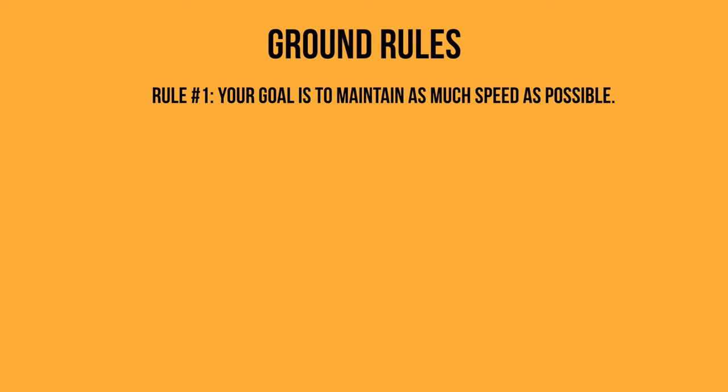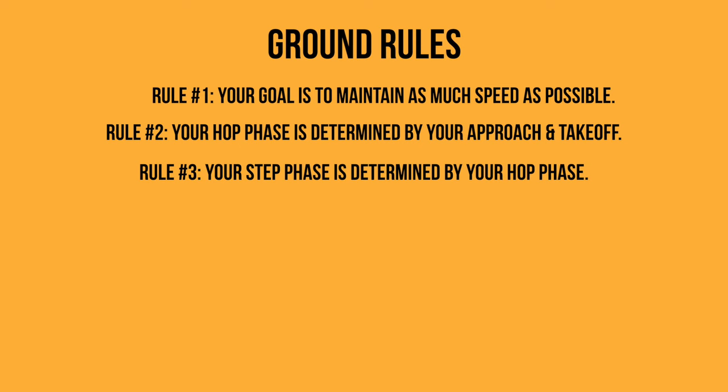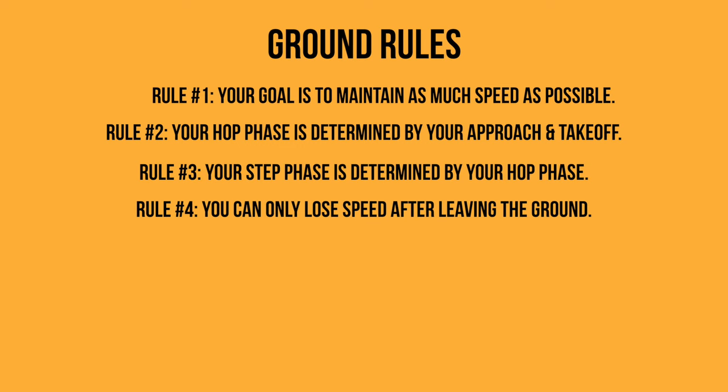Before we go any further we've got to lay down some ground rules. Number one, your goal in the triple jump is to maintain as much speed as possible from your approach through each phase and into your landing — this helps you maximize the distance of each phase. Two, the speed and distance of your hop phase, aka your first phase, is determined by how well you execute your approach and your takeoff. Number three, by extension the speed and distance of your step phase is determined by how well you come out of your hop phase.